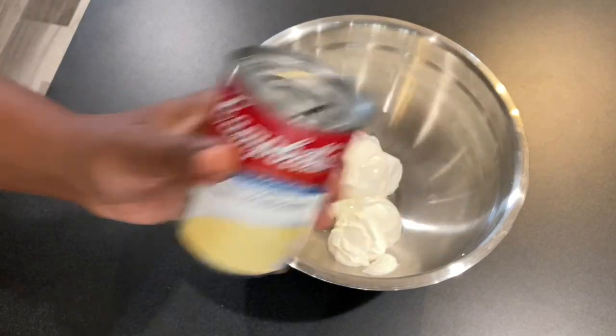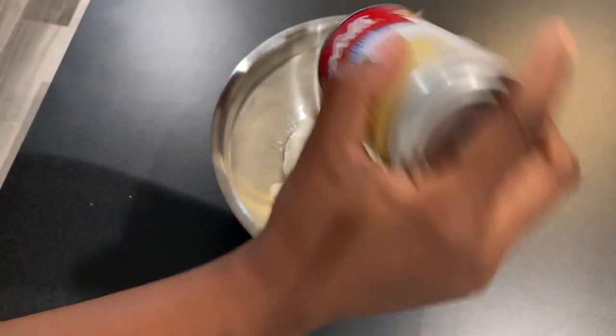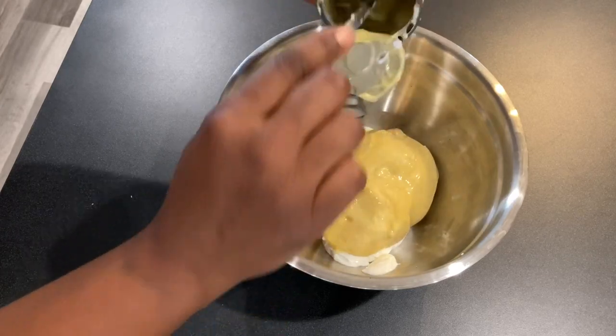Now that all the sour cream's in there, we're gonna put a can of cream of chicken soup in there — just dump that big blob of yellow out into the sour cream. Looks disgusting, tastes delicious.